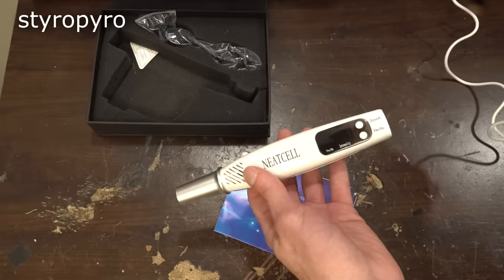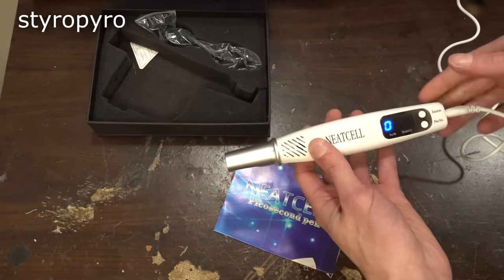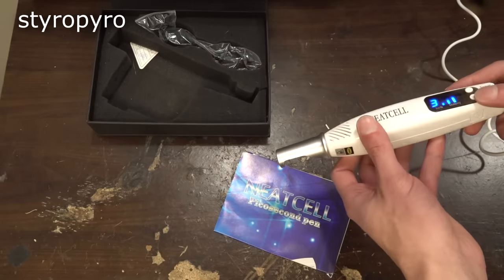There really isn't any assembly here — the thing just turns on when I plug it in. This dial changes the power and this one changes the frequency. Well, here goes nothing.